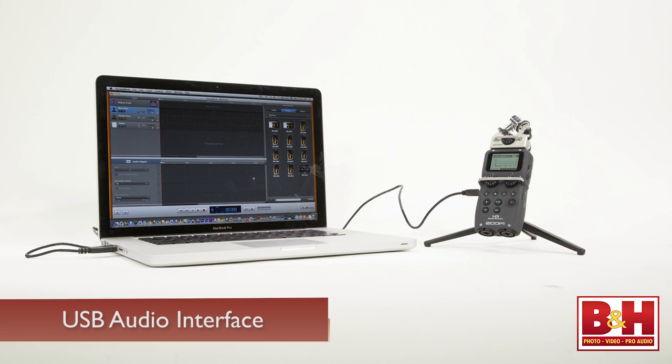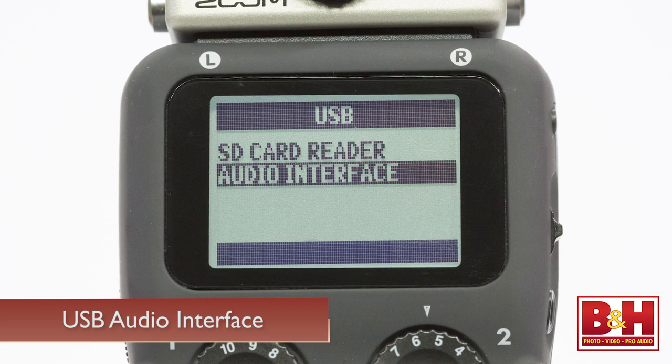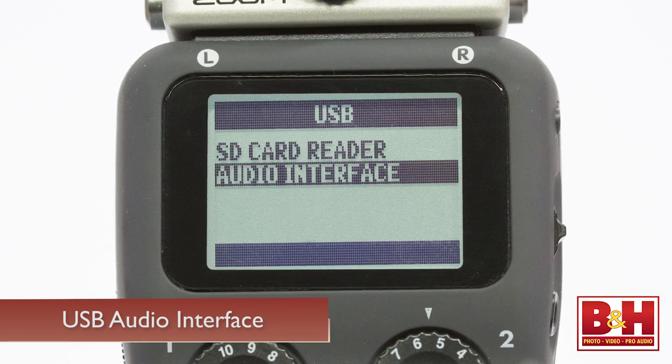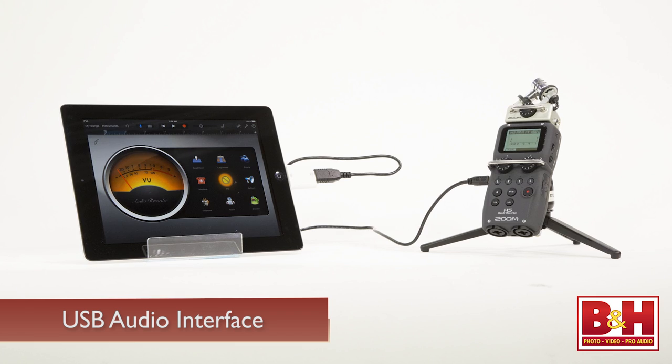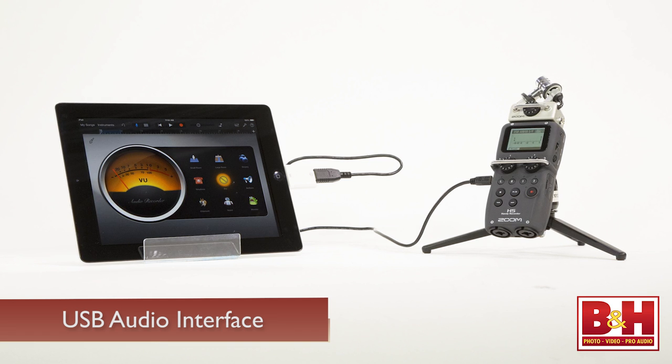In addition to allowing you to transfer files to your computer, the USB port also allows you to use the H5 as a USB audio interface for your computer or iPad — although with the iPad you're limited to two-input stereo mode rather than four-input multi-track mode. The H5 ships with the recorder, the XYH5 capsule, a foam windscreen, a USB cable, a 2 GB SD card, batteries, a download for WaveLab LE software for PC, and a case.